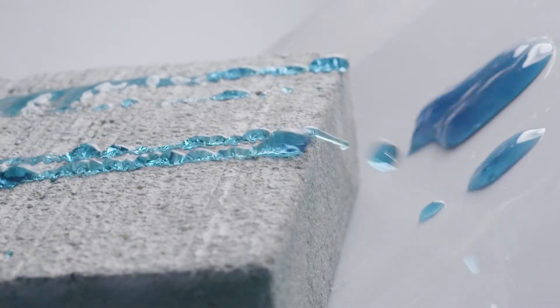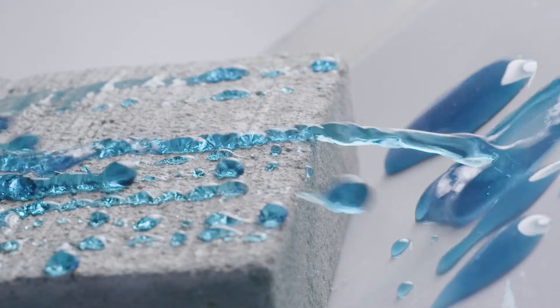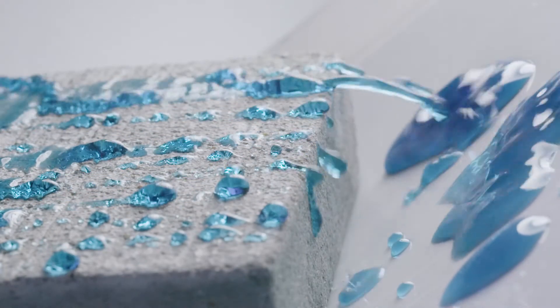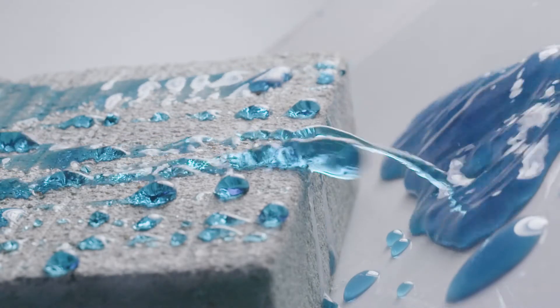Go ahead and put a bunch on there. You can see the Salt Guard is protecting the concrete — that concrete is beading up and running off. It's not soaking down into the concrete.